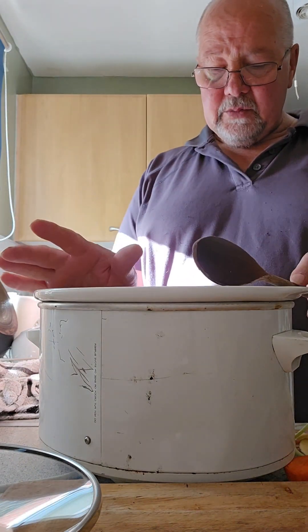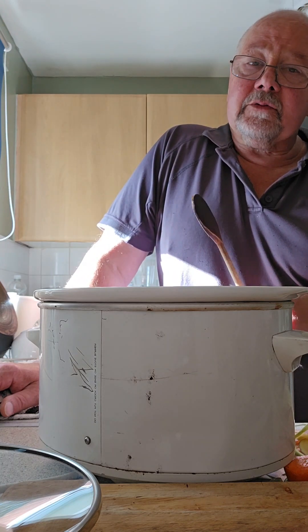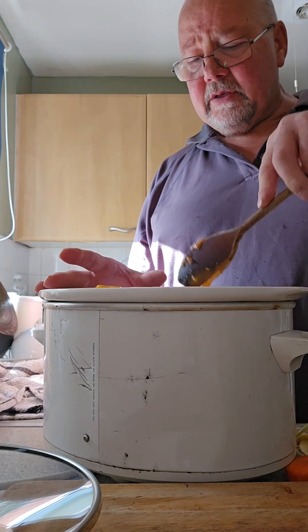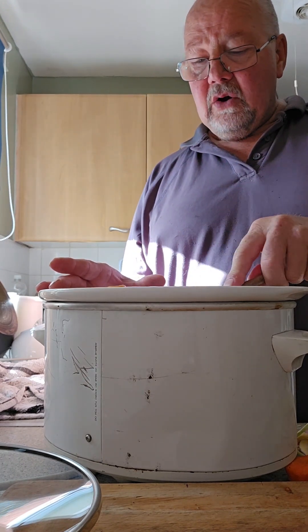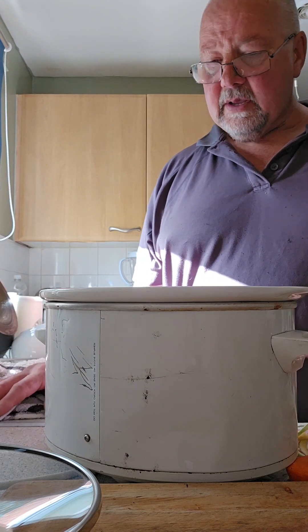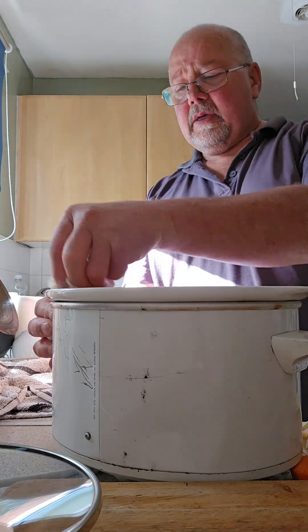The nice thing about this — it's a HomeTech slow cooker — it's got off, low, high, and keep warm. This must be getting on for 20-odd years old if not a bit older, and it still works great, no problem. Nice ceramic interior, that's enough for two people. All I do then is mix it around — as it starts to cook, the juice from the vegetables and chicken will get in, and the curry sauce will start to loosen up and spread around. Just wipe around the top so you don't have curry sauce around the edge of the slow cooker.